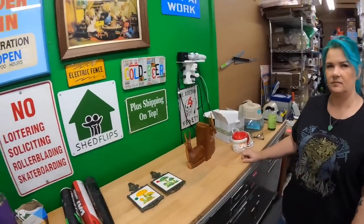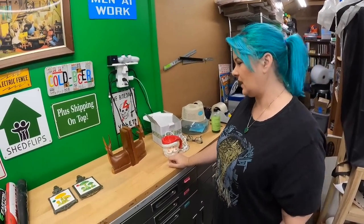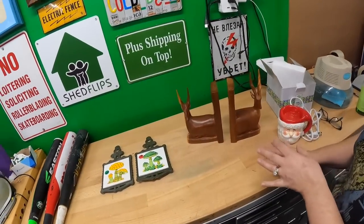Keep in mind, whenever we show y'all stuff and we're throwing prices out there, we're giving you a best guess. We don't really know what they're going to sell for, but if you want to know, you can just tune in later. These are cool — they're solid wood with a good mid-century modern look.